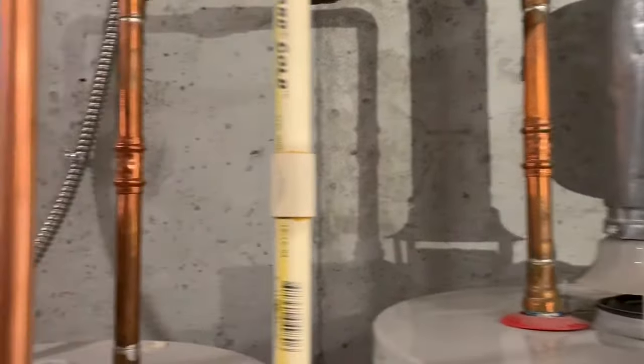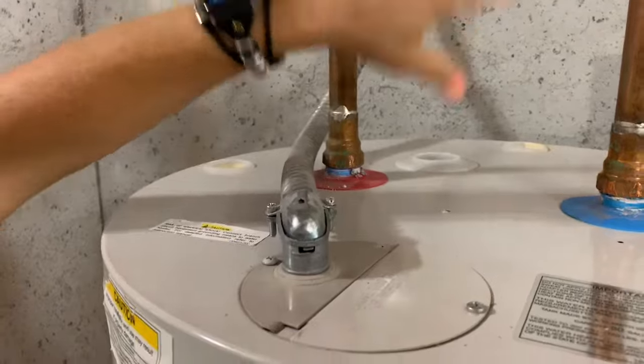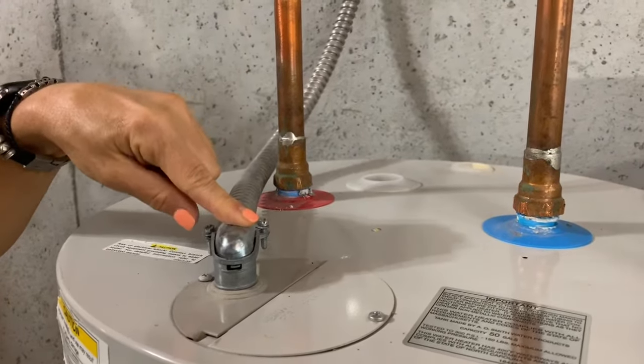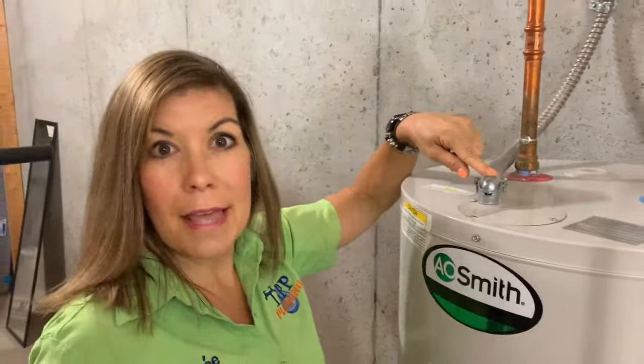If you have an electric water heater, you're going to have no pipe in between your hot and cold water pipe, and you're going to have a silver conduit or an electrical wire going into the top of your heater. It's that simple.